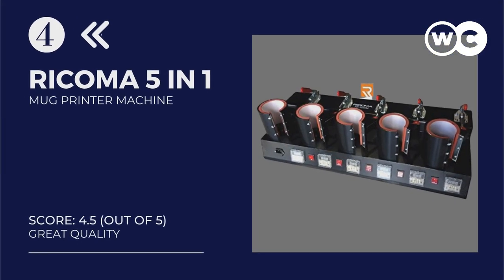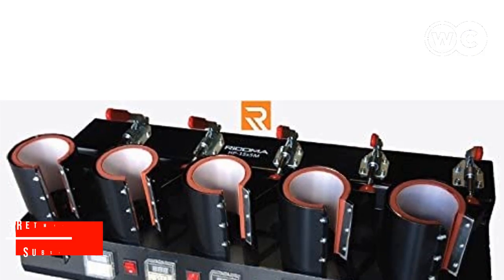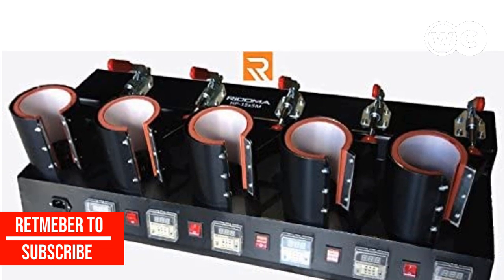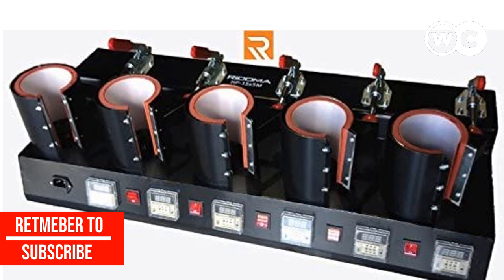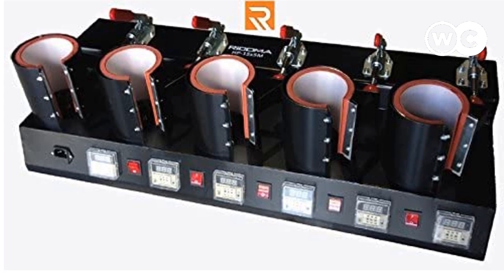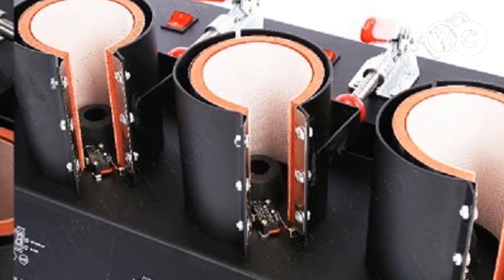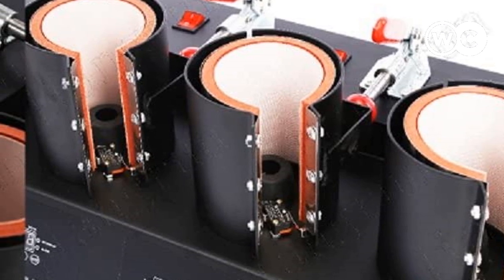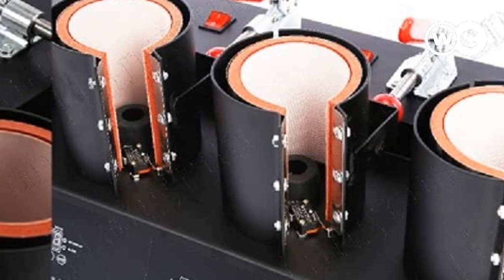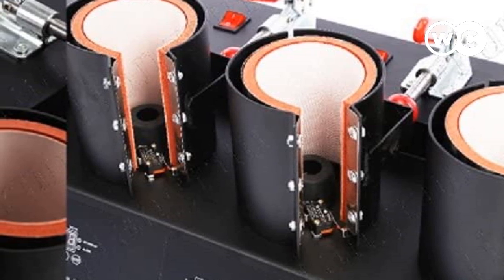At number 4: the Ricoma 5-in-1 Mug Printer Machine. Have you been dreaming of starting a heat transfer home business? To do that, you will need a durable mug printer machine that is cost-effective and easy to use — that is where the Ricoma 5-in-1 Mug Printer Machine comes in. This Ricoma Iconics Digital Mug Heat Press prints on five items simultaneously, saving time and increasing production effortlessly. It is easy to use, making it best for startups and home businesses.